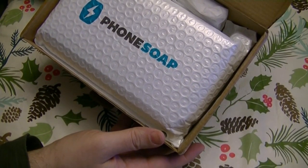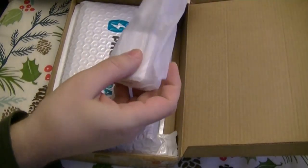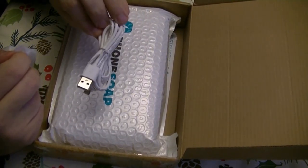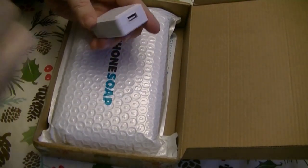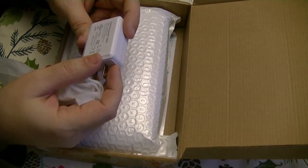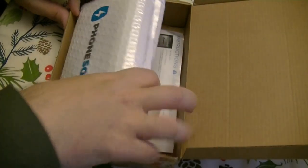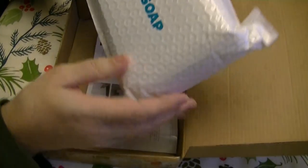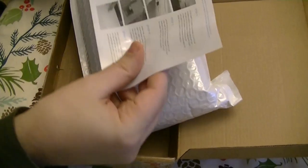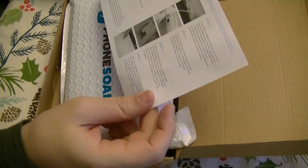Phone soap. Whether this works or not, I don't know. Let's see what we got here. We have a USB cable and the power adapter. Throw some of this packaging aside. And the phone soap. Here's an instruction piece of paper telling what's in the box.